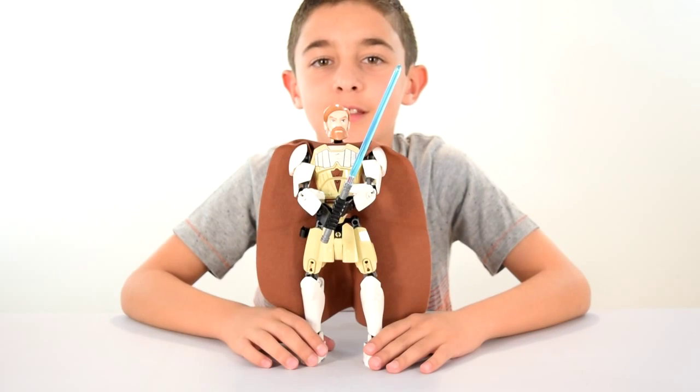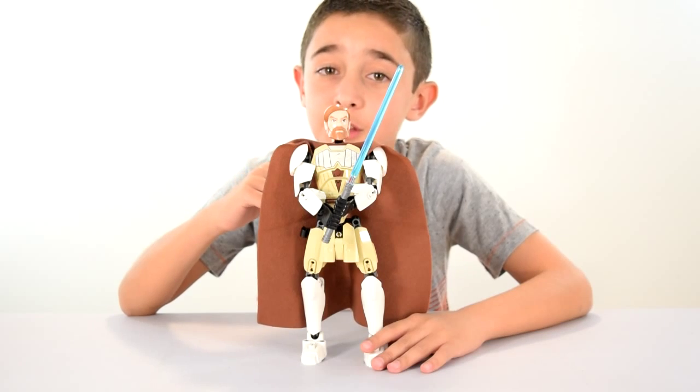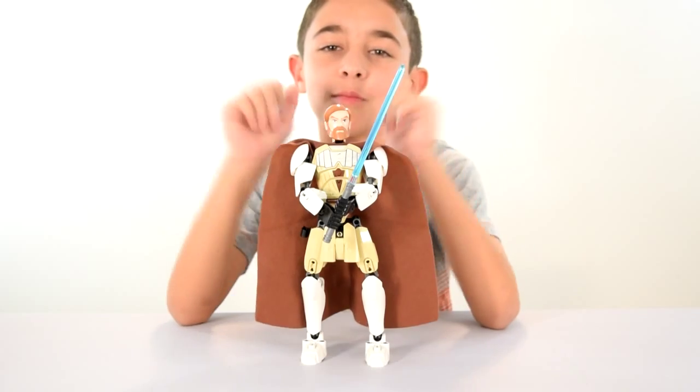So that was my Master Kenobi video. I hope you guys liked this set, because I enjoyed it very much too. Like, comment, subscribe — you know the drill. And we'll see you guys next time. Bye!